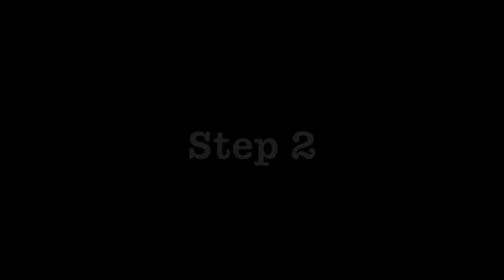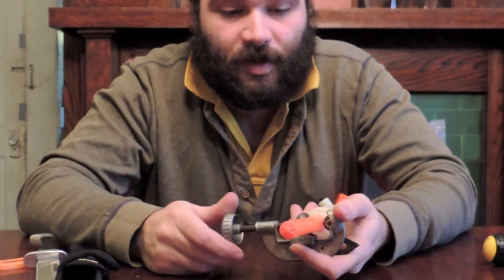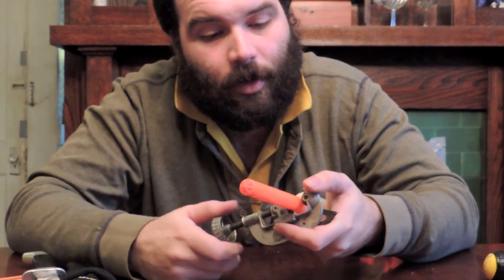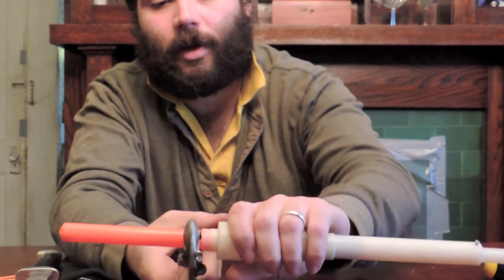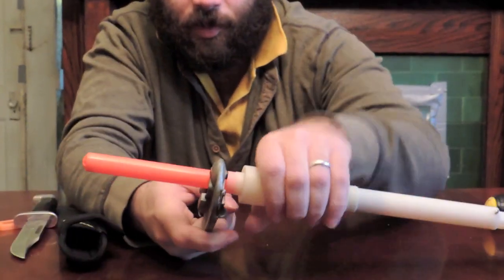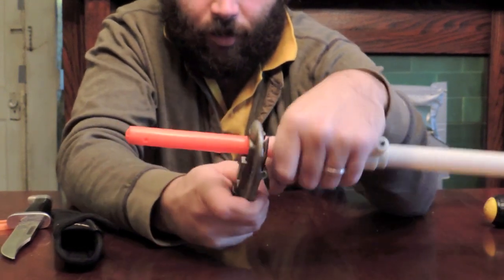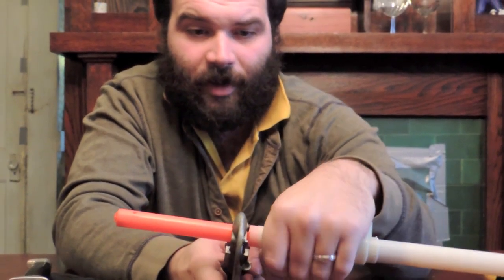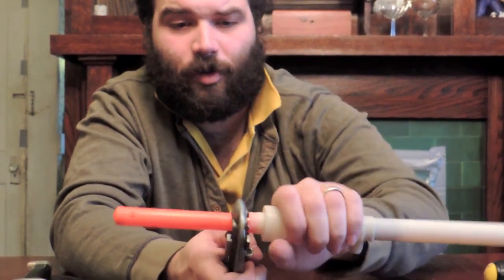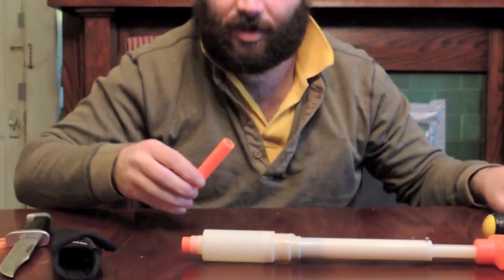The second step is only for people who want to re-barrel this to shoot smaller darts. Take your pipe cutters, snug those puppies down. I want to cut right about a half an inch above the white thing — just spin these puppies, tighten it down a little more, give it a couple more spins. Normally when cutting something like this off you'd want to pump the blaster up first to make sure no debris got in the barrel, but with pipe cutters there's no debris.